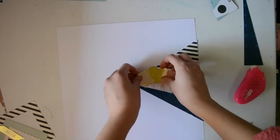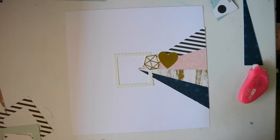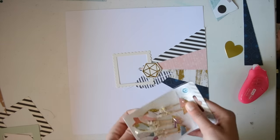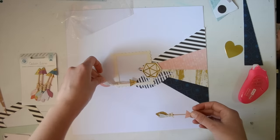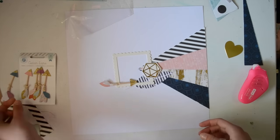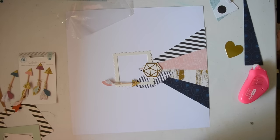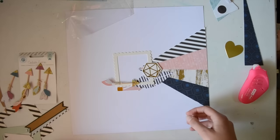Everything's stuck down now and I just trimmed off the excess with my trimmer. I'm now pulling in some other little bits and pieces. The frame, like I said before, is from the Bits and Pieces kit. The other one was a bit too thick, and especially with the stripes it was just too much — and I didn't want to bring any of that mint colour in. I just wanted to keep it with the pink and the navy and gold and black, so I went with the white one.